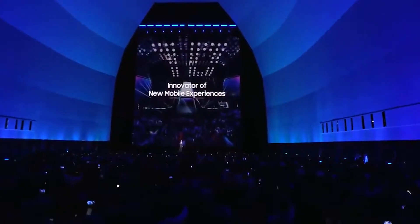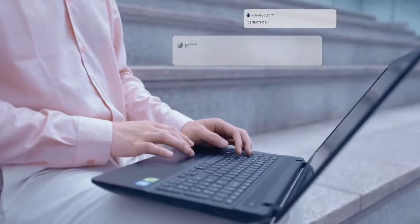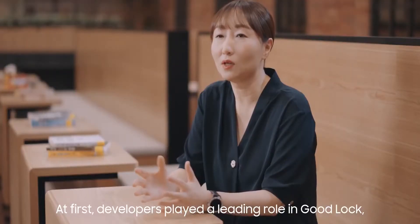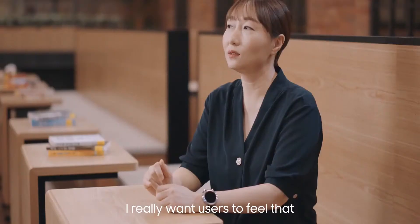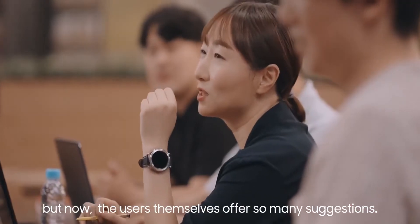The Unpacked event is scheduled to take place on August 11th, that's almost a month from now. But Samsung unintentionally — or intentionally — revealed both the Galaxy Z Fold 3 and the Galaxy Watch 4 Classic. Samsung posted a video today where they are interviewing the developers who work on Good Lock, an app that provides a wide range of customizable features to One UI. In the video, for a brief moment, both the Galaxy Z Fold 3 and the Galaxy Watch 4 Classic made an appearance.